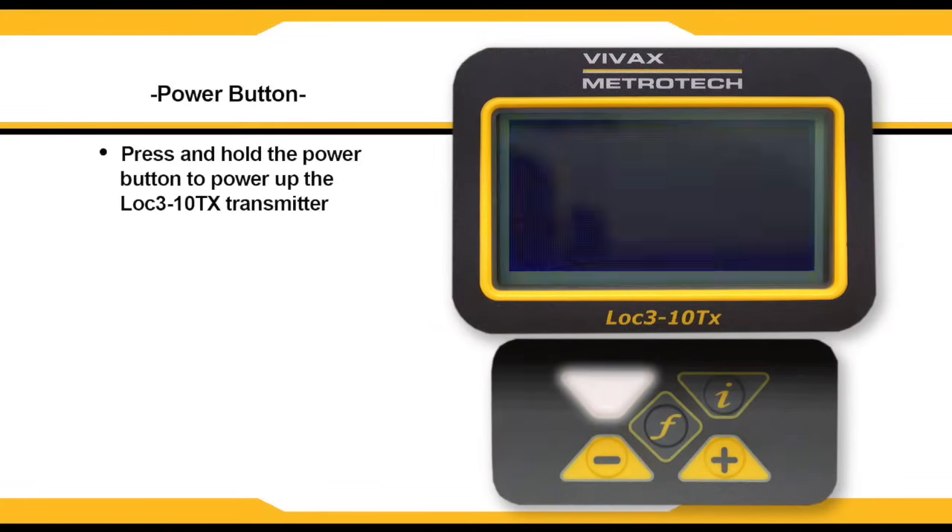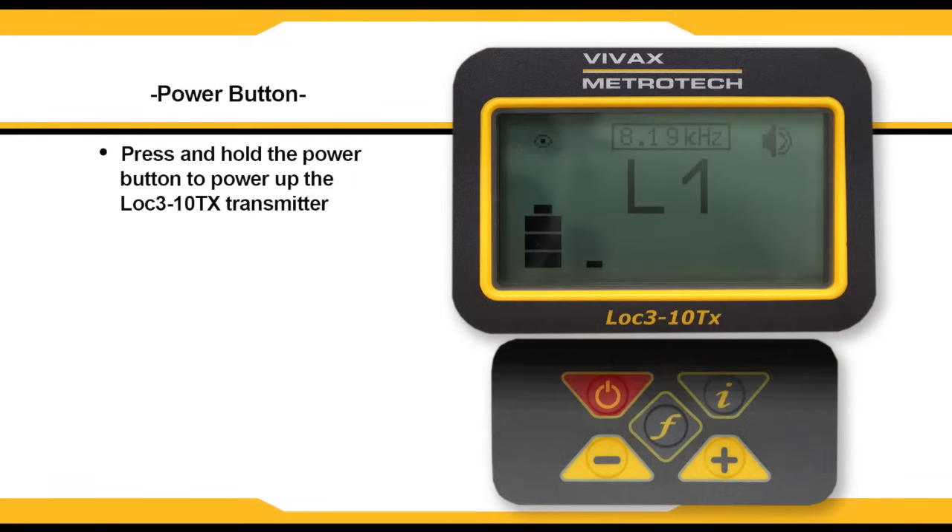Press and hold the power button to power up the unit. Once the unit powers up, it will begin to transmit a signal.